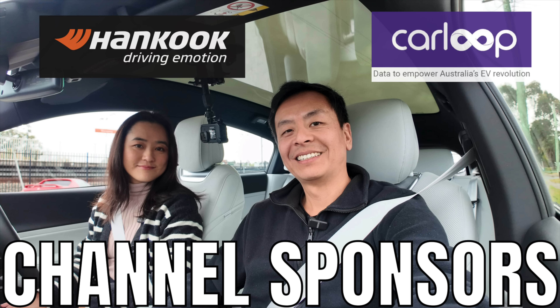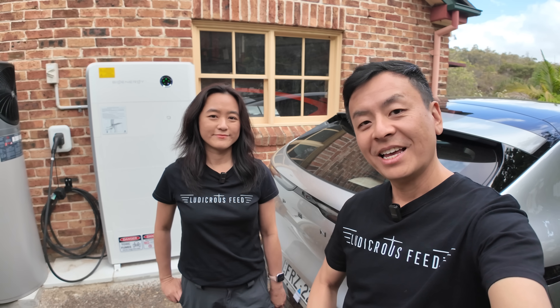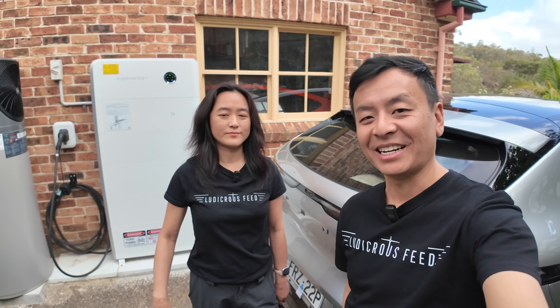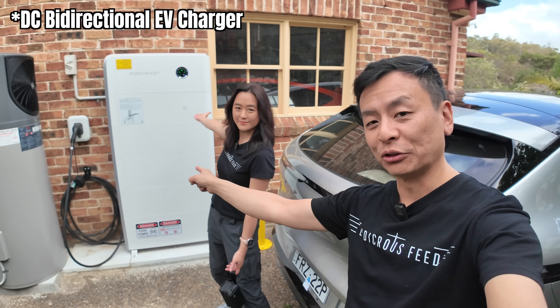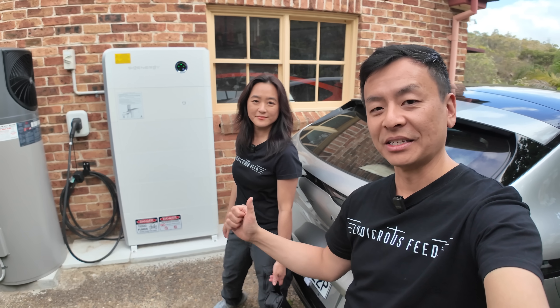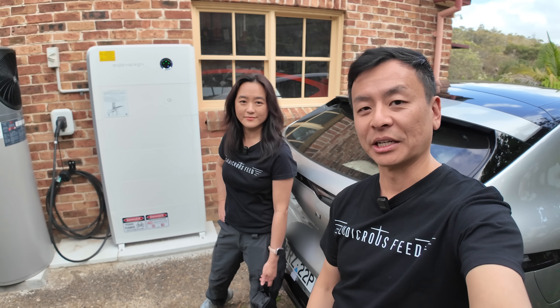Ludicrous Feed is proudly sponsored by Hankook Tyre, Driving in Motion, and CarLoop, data to empower Australia's EV revolution. Hey everyone, I'm Tom, this is Joy. And we are at a house in Northern Sydney to check out the SIG Energy DC module, to try it out with the X-Pen G6. Let's go give it a test.